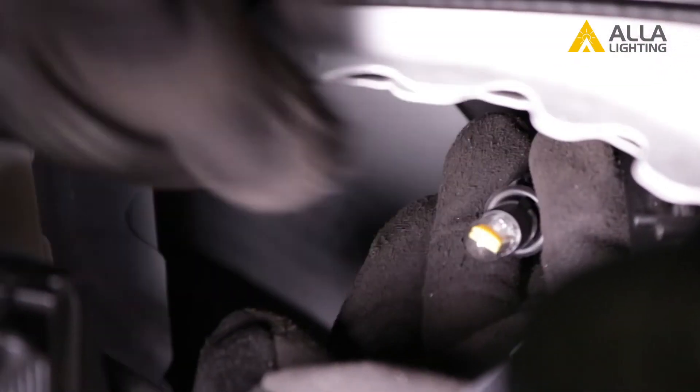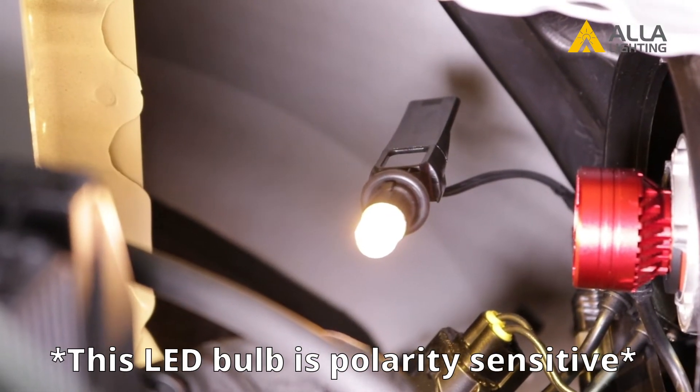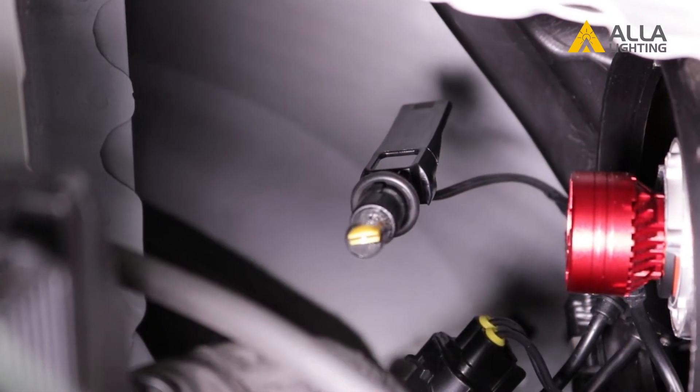Let's install the bulb. Push the bulb into the socket until it is tight. Before you go any further, it's a good idea to test it to make sure it all works. It lights and it's bright — we can go ahead and finish installing.